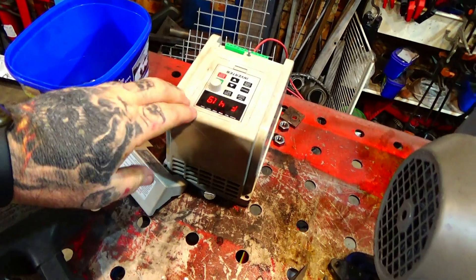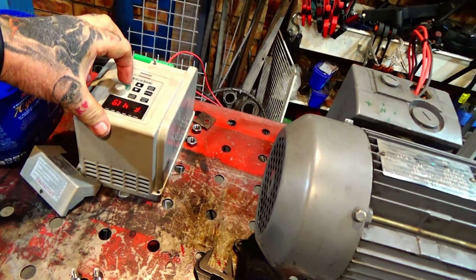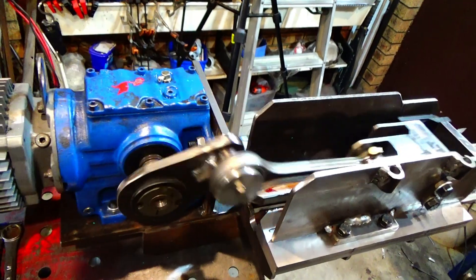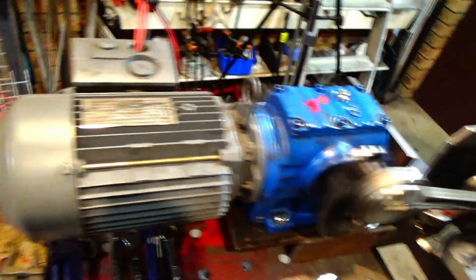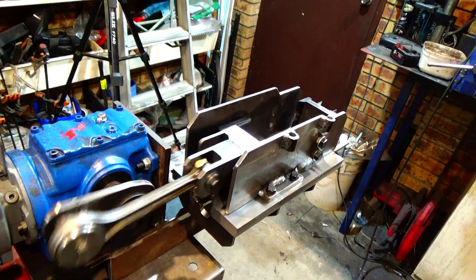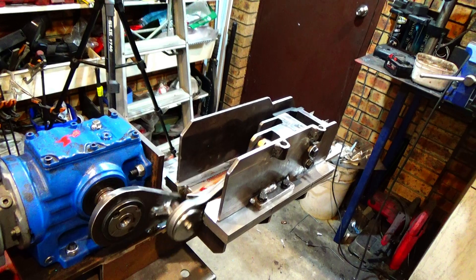It'll work this way with this inverter, 240 to 3-phase. Start him up. And it's adjustable — the speed's adjustable, speed it up. It'll go a lot faster than that. Or slow it right down.